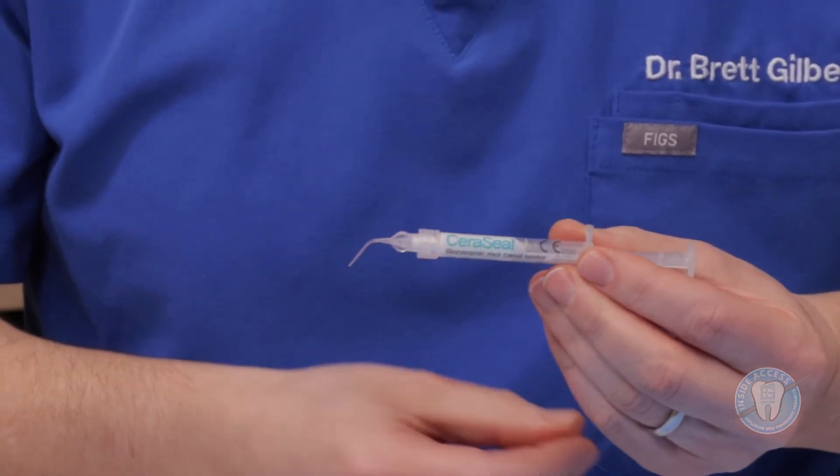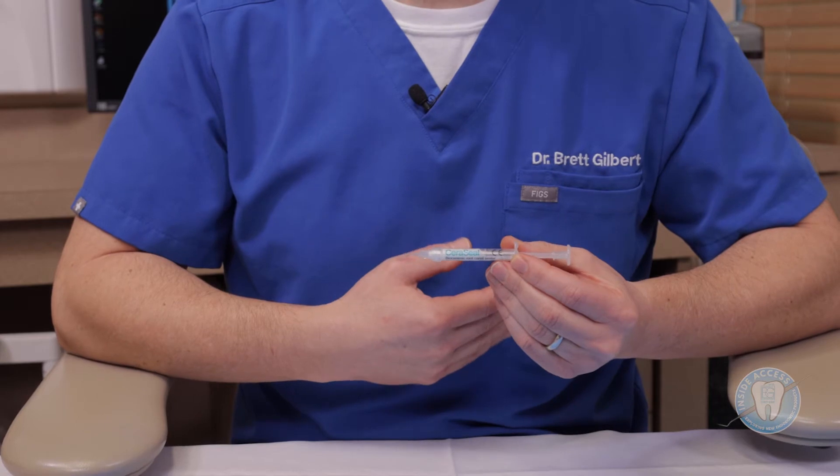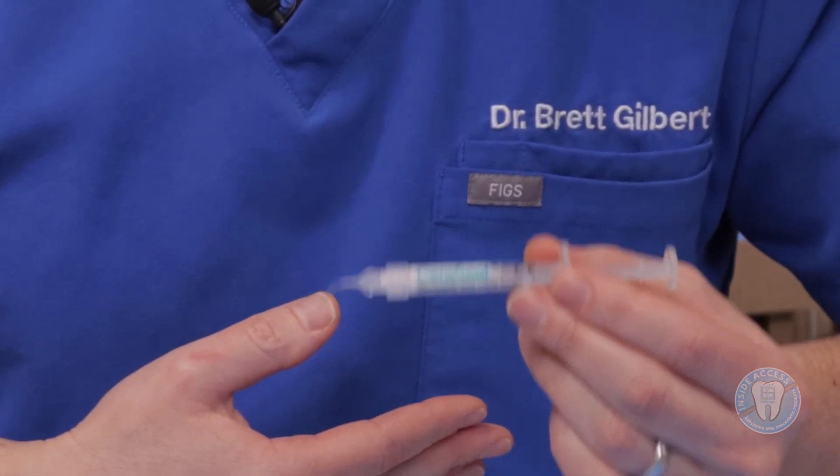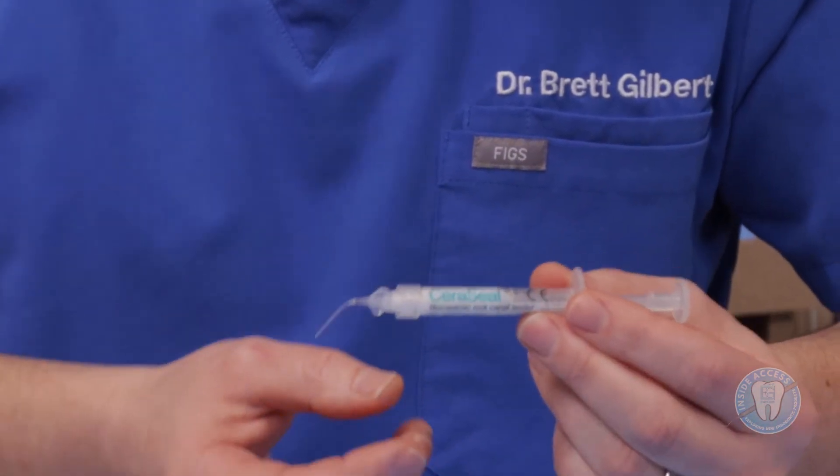The other Meta product I wanted to introduce is called Ceraseal. This is a calcium silicate-based bioceramic sealer. It also has a very fast setting time at three and a half hours, and it sets in the presence of moisture as most bioceramics do. The company's data shows a zero percent shrinkage rate, so you can place it in and get a seal very quickly with the three and a half hour setting and no shrinkage. This is the Ceraseal from MetaBioMed.